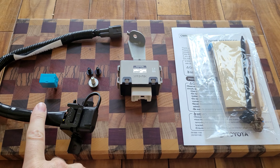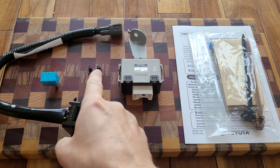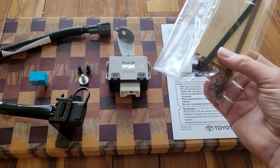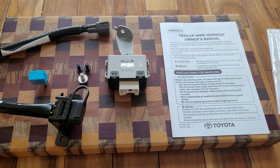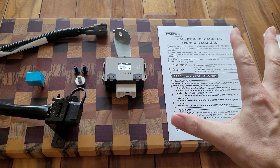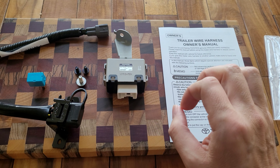Here's everything that you get in the kit. You've got the wiring harness itself, a little relay, three screws, the primary electrical connector, a couple of zip ties with foam, and a trailer wire harness manual. However, there are no installation instructions that come with this, so this video will be very helpful.